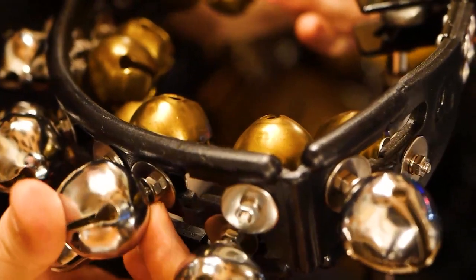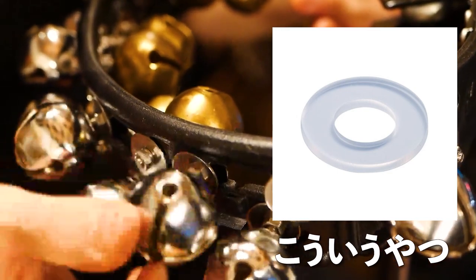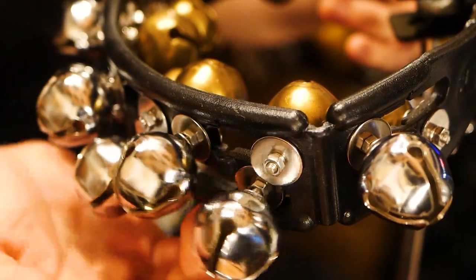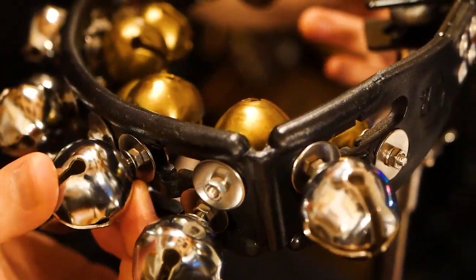鈴とナットの干渉部分、この部分が激しく動くと、鈴の音以上にカチャカチャカチャというノイズ成分が鳴ってしまうので、この接合部分のワッシャーですね、これを何かゴム製とかシリコン製とか、音がカチャカチャ鳴らない素材のものにすると、さらに良くなるのかなと思いましたので、真似してみたいという方はそういうものを使うといいんじゃないかと思います。